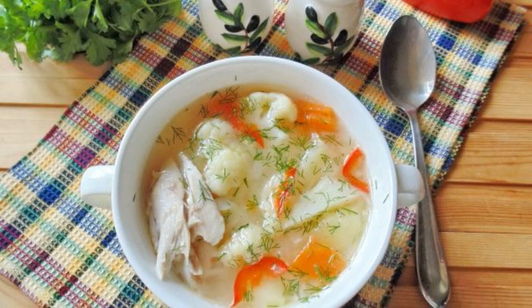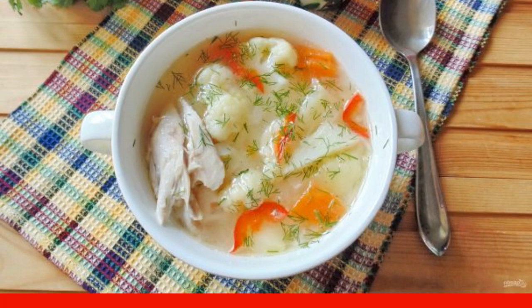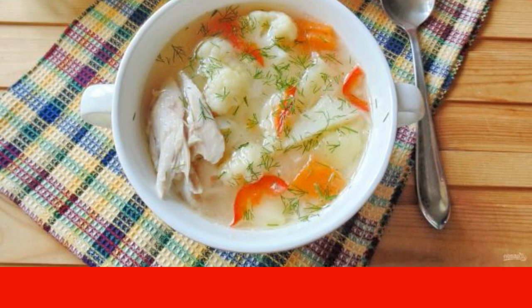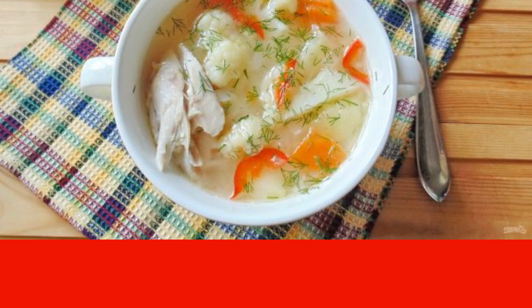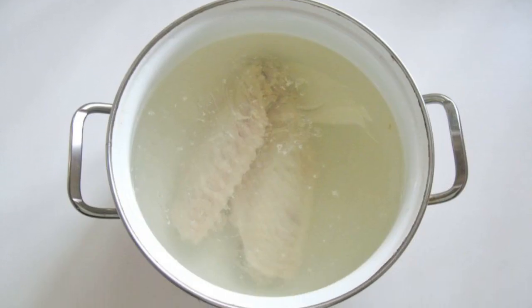Turkey meat is not for nothing considered the most dietary, therefore the soup cooked in turkey broth is extremely healthy and delicious. Here cauliflower goes well with other vegetables.